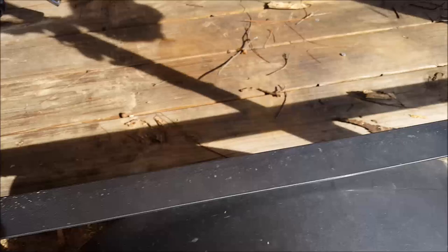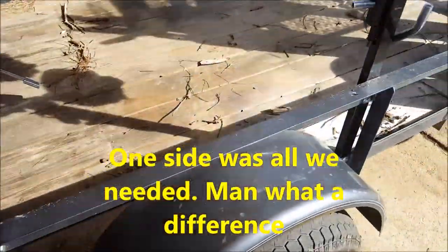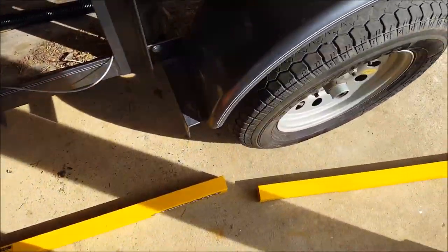I think we're only going to do one side and see how it lifts with just one side on. If it's not enough we will put two, because we do have a pretty heavy gate on this trailer — it's really thick.